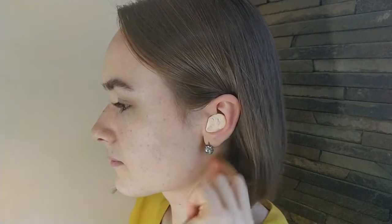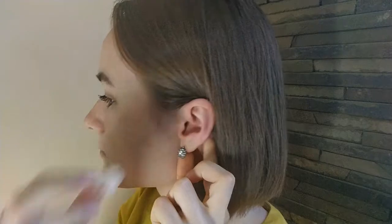To remove the earplug, simply press up behind the ear, grab the plug and remove it.